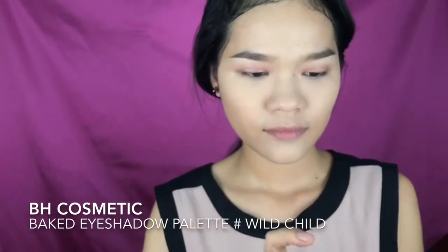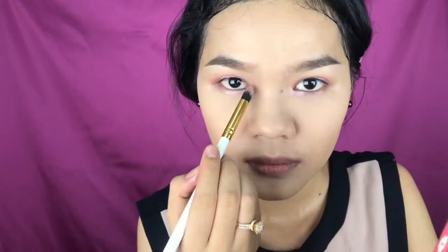Now using this BH Cosmetics Baked Shadow Palette in Wild Child, I pick up that light purple/violet and apply it onto my lid — that purple is really pretty and wearable. Then I'm using this champagne rose gold pinky eyeshadow and apply it on my inner corner and inner tear duct.